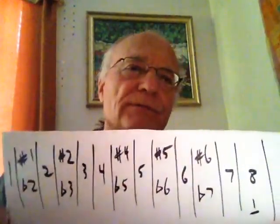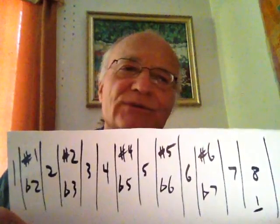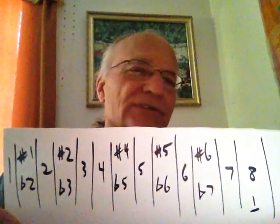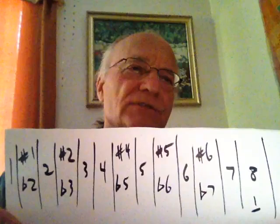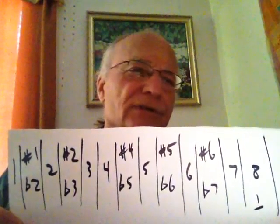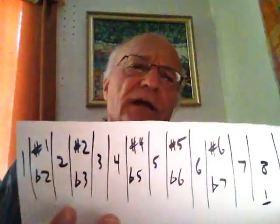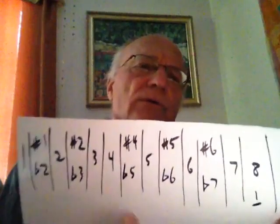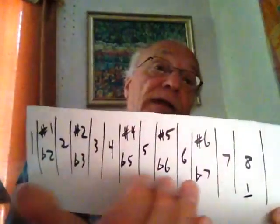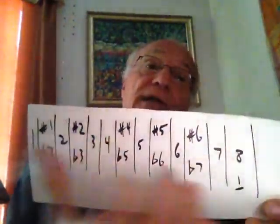Any time I hold up a little piece of paper like this and you want to understand, put this on pause and scribble it down for yourself — really try to understand what I'm talking about. These little strong lines, since we're doing a guitar course, you can just think of them as frets. So we're just lining up our chromatic scale fret by fret, going up and then going down.